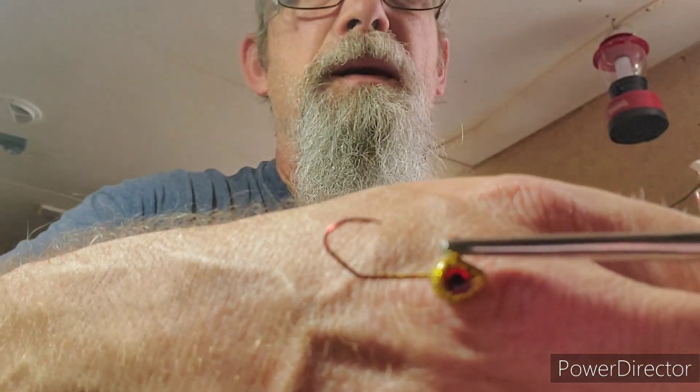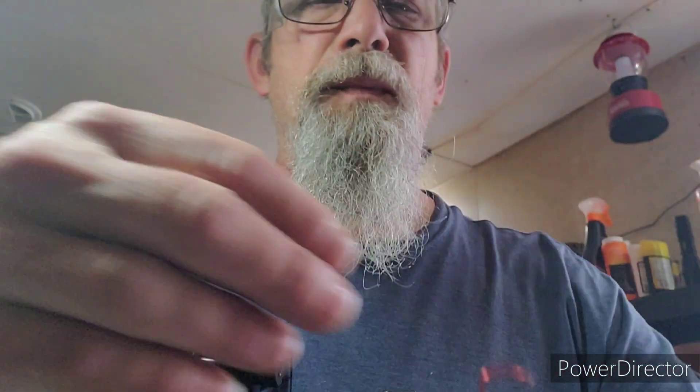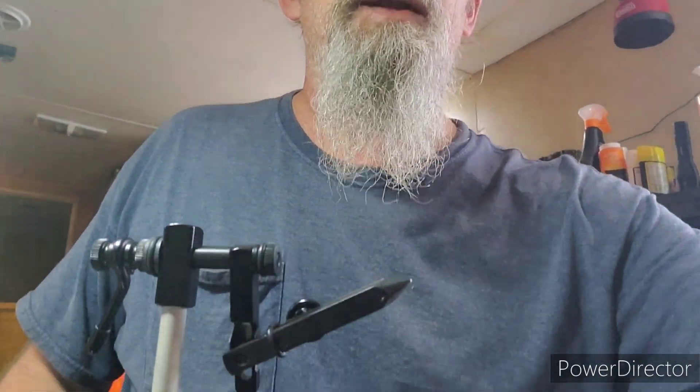All right, today what we're going to do is I've got another one of my gold jig heads with the red eyes, and let's get into doing some tying.